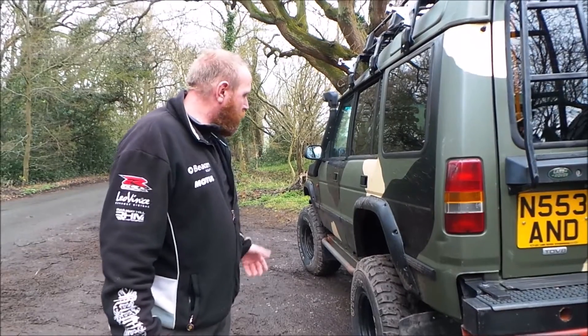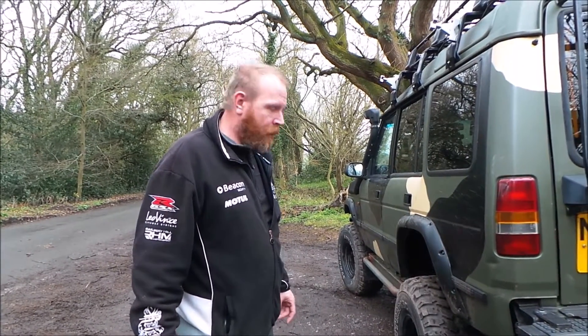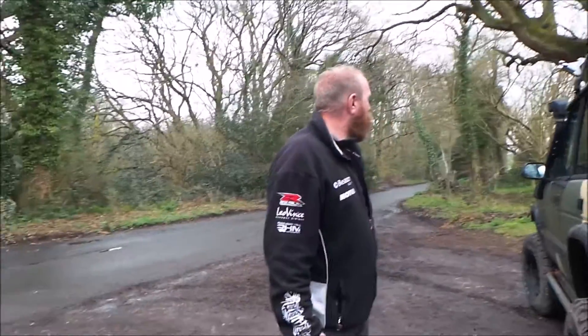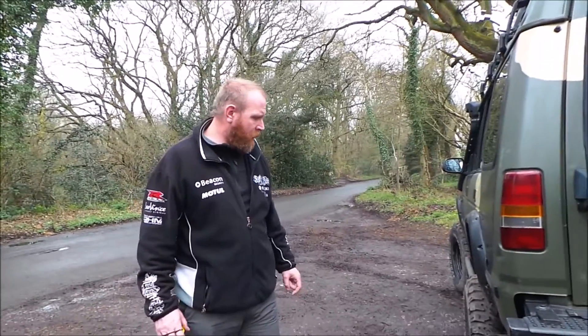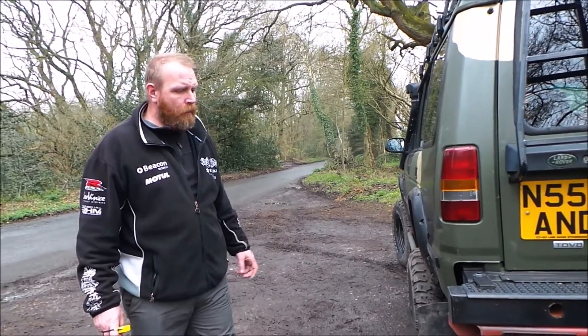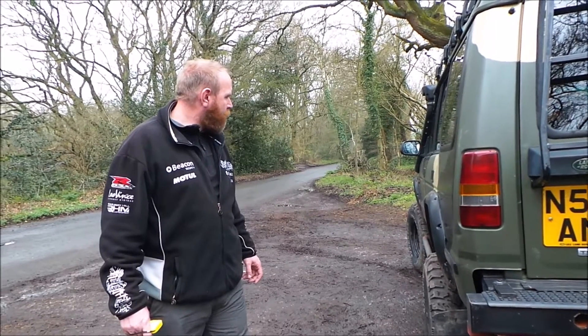Other than that, I put some bigger mud guards on, which didn't help me at the weekend. As I showed in the other video, it took me three hours to clean the truck and get most of the mud off. I think that's about all I've done for this short vid.